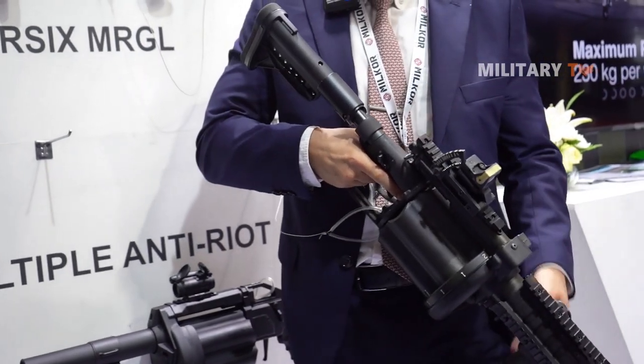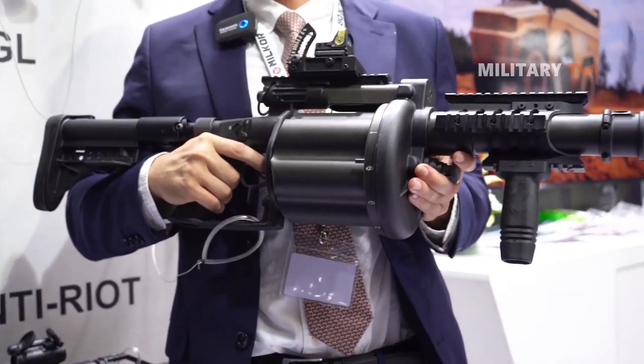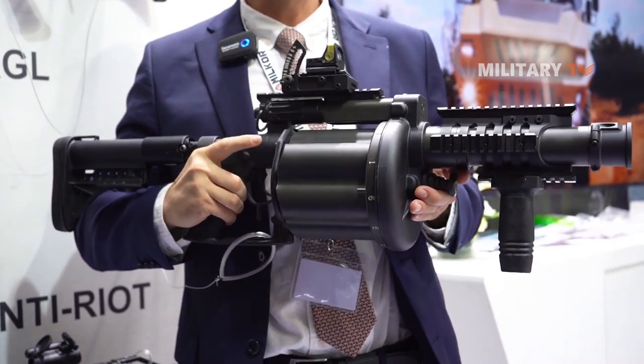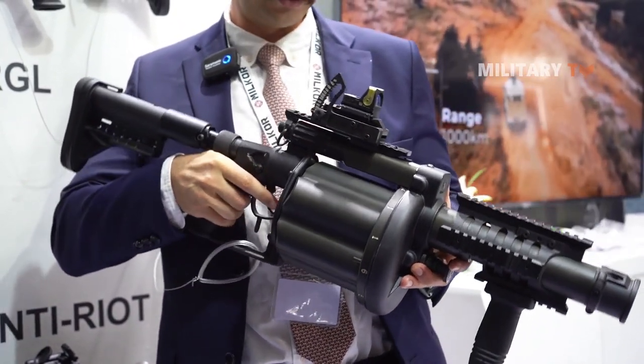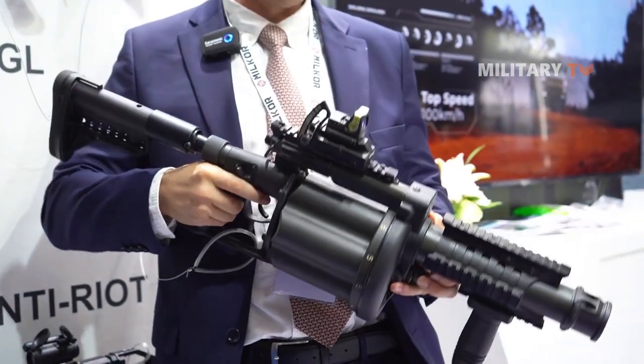I will just do a simulation because there's no ammunition. Basically, as fast as the operator can squeeze the trigger, that's how quickly the gun will fire. If you're squeezing the trigger, you can fire all six rounds very, very quickly.